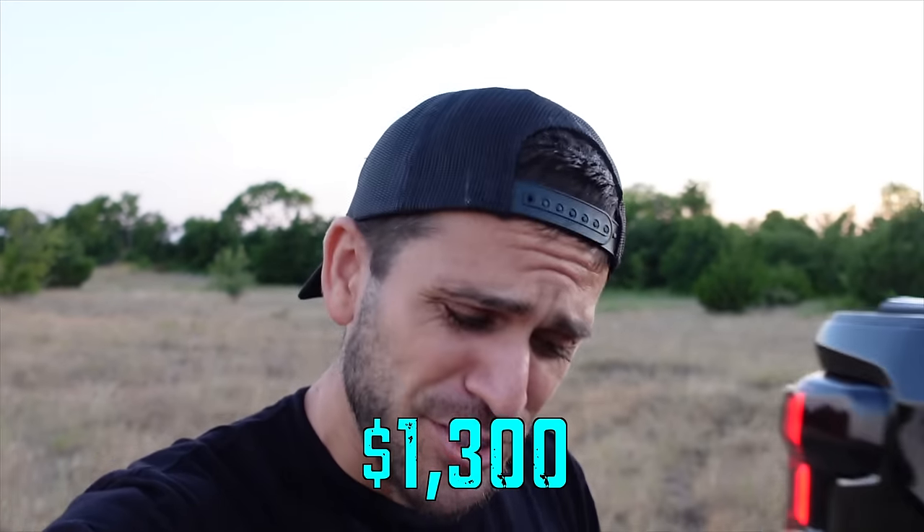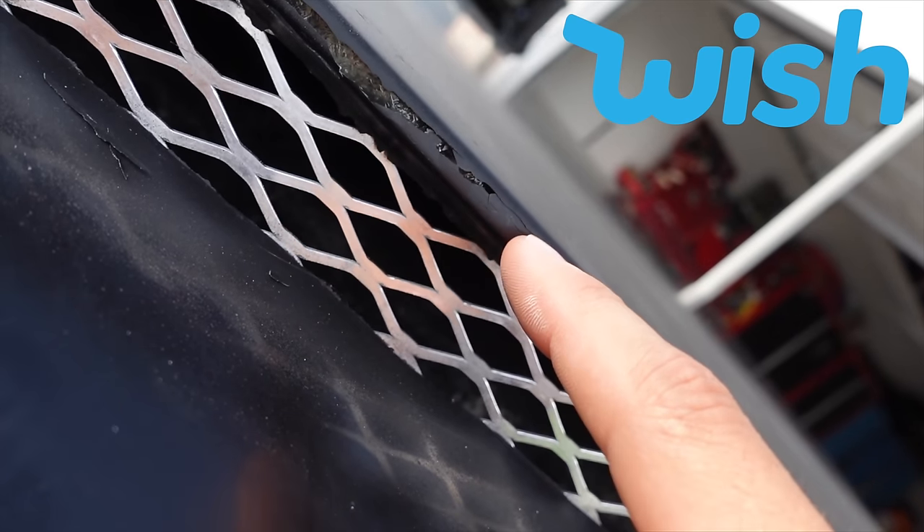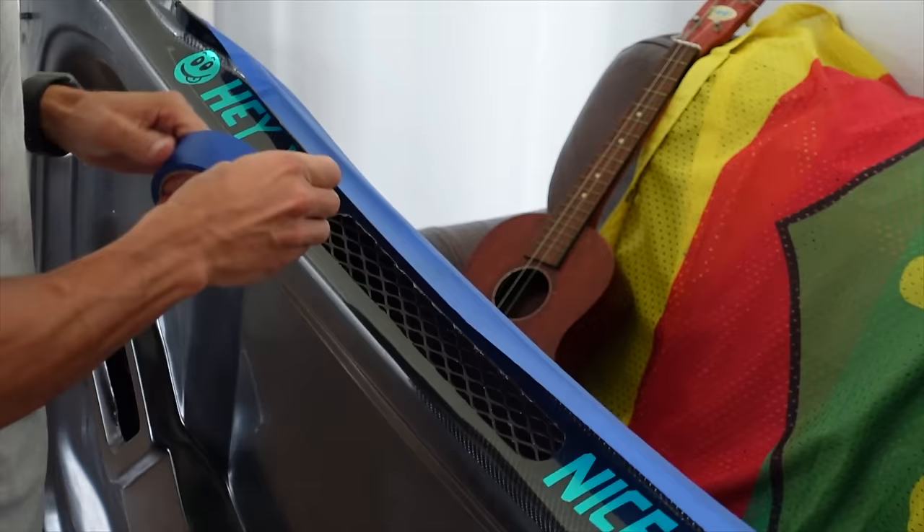A while back, we spent $1,300 on a brand new hood, and it showed up looking like something from Wish.com. Fortunately, after a series of unfortunate events, we ended up with something pretty dang epic.